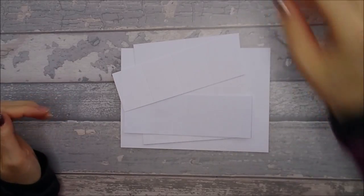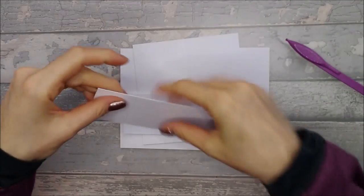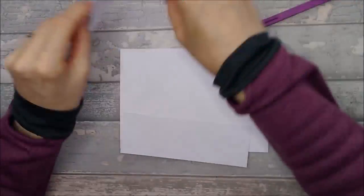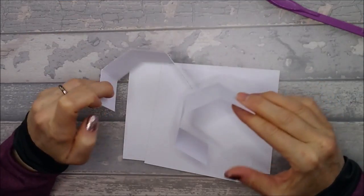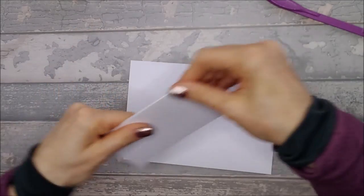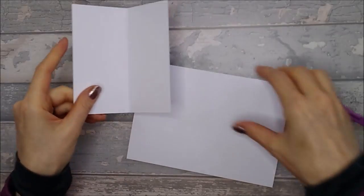Once you've scored, go ahead and fold and burnish. Your strips just all need to be folded round. Once you've done that, you end up with your strips looking folded. Then on your 5x5, just fold that down the middle and burnish it.